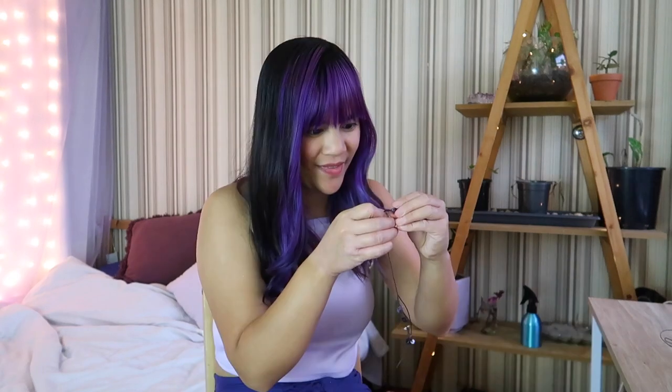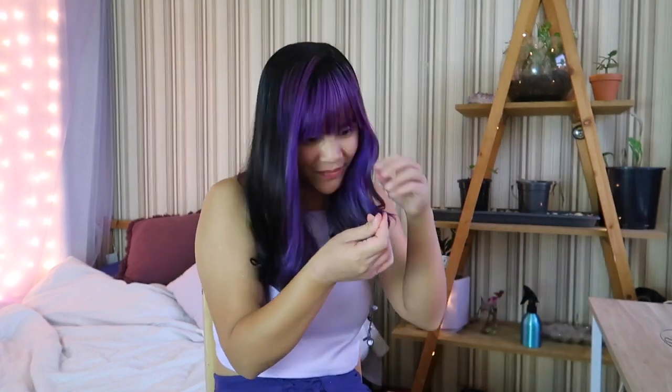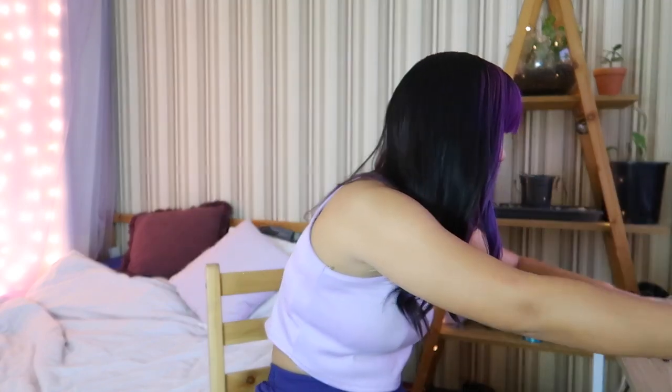Oh my god, it's doing it again. Is it gonna do it? No, it's not — it's just too small. I tried to measure my leg and then I was like, oh, I might as well start with a big piece and then try to fix it from there.